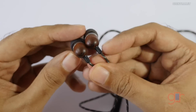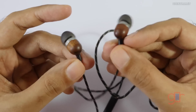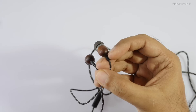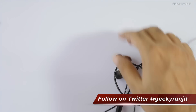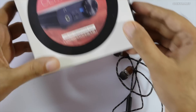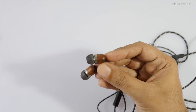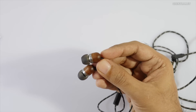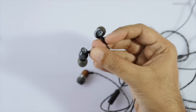Don't get me wrong — many people will really like it, and the build quality and wood construction look really nice. But if you're a person who looks for clarity in earphones, you might be disappointed. I tested these with the Samsung Galaxy S6 Edge, the MacBook Pro, and also the Olympus E10 DAC, which did not improve the sound quality.